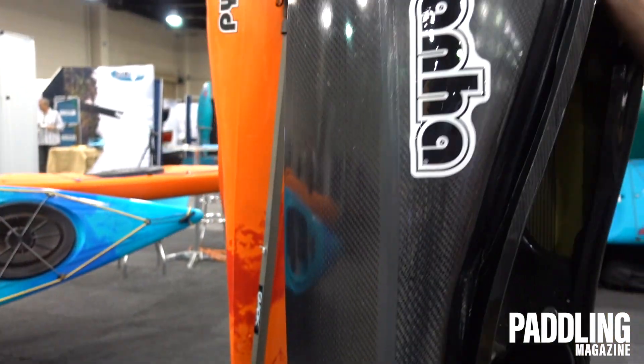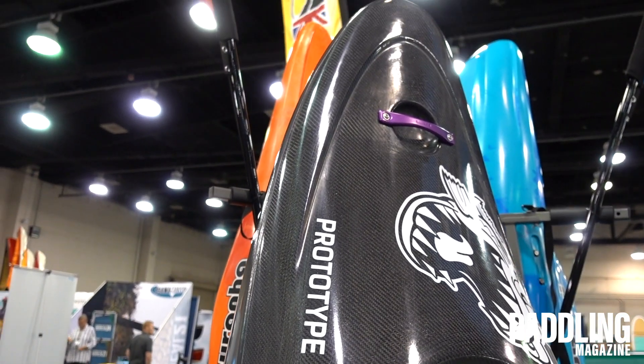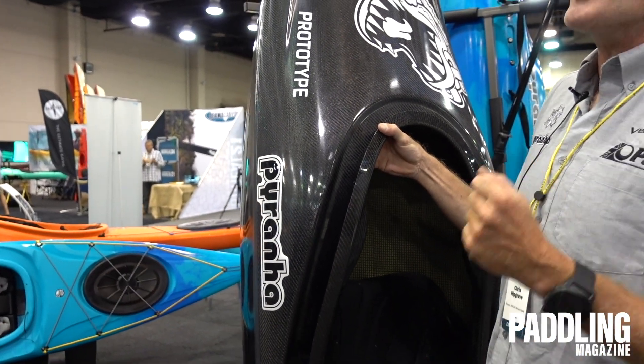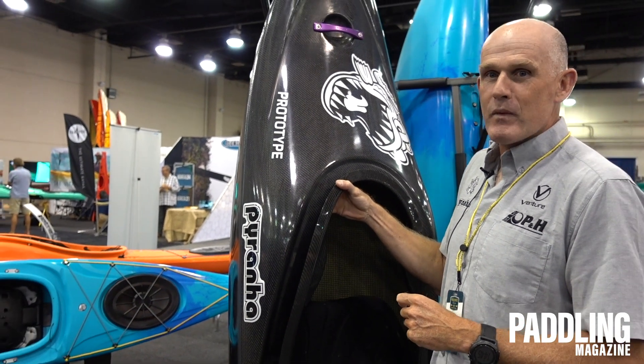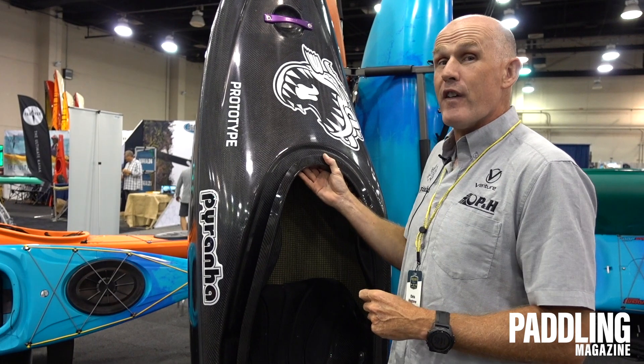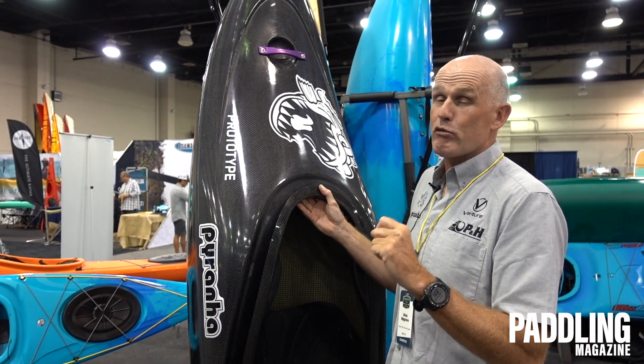Although this particular prototype is carbon, the boat will be plastic, available in three sizes. You will also be able to get it in carbon as well, for a special order here in North America. It's going to be a really fun boat that fills in that gap between the Ripper and our playboats really well.